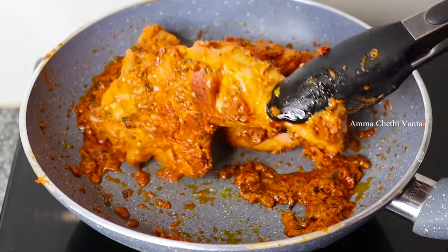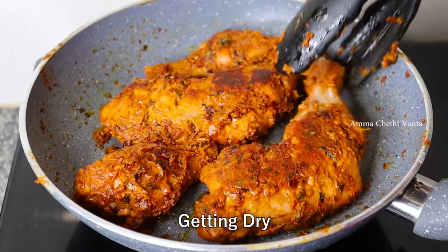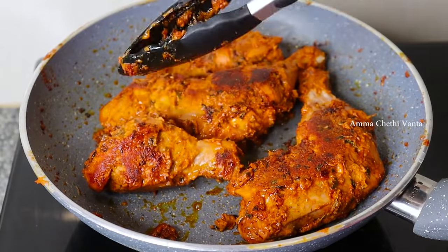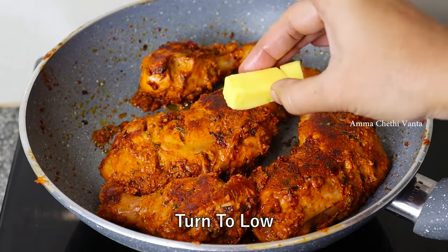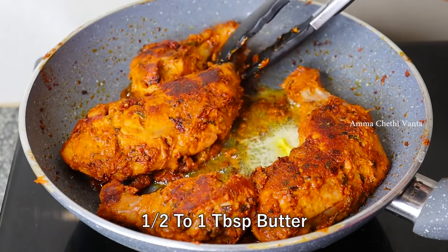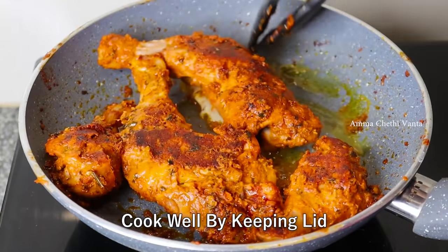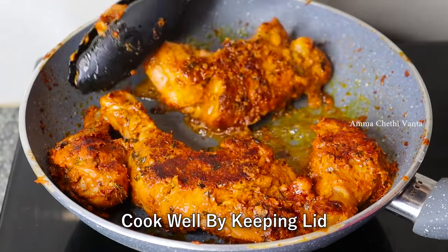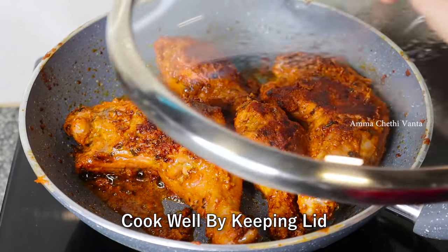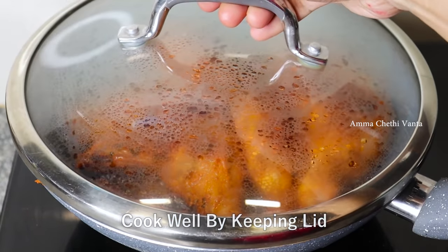If you are watching this video, you will see the masala start to release its oil. It will dry the chicken a little bit. Put a tablespoon of butter in, then mix the butter through the chicken with a little water.